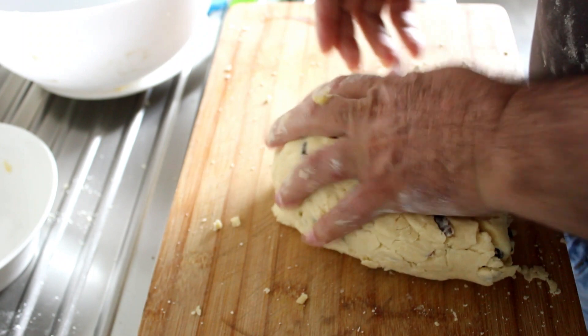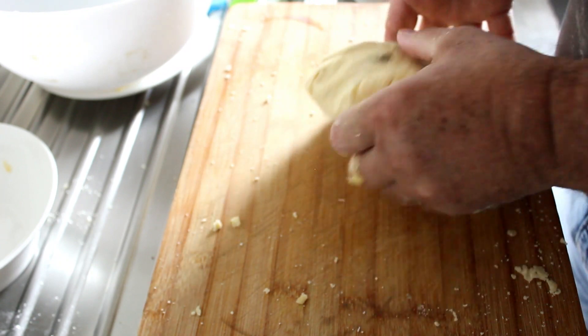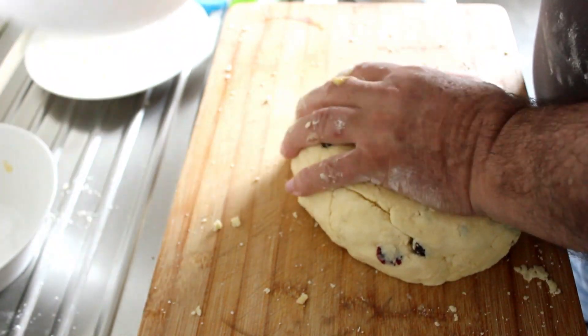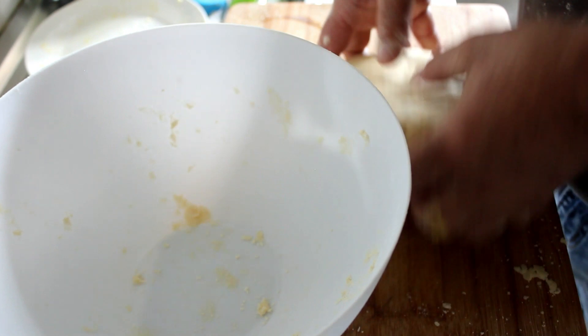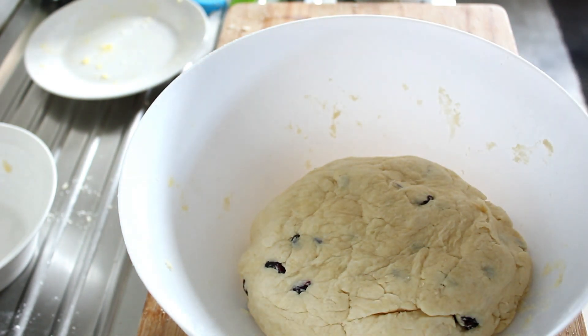There we go — that seems enough, but it's quite soft, it needs to chill for a bit. I'm going to put it back in the bowl and put it into the fridge for about half an hour. That'll make it easier to roll out.